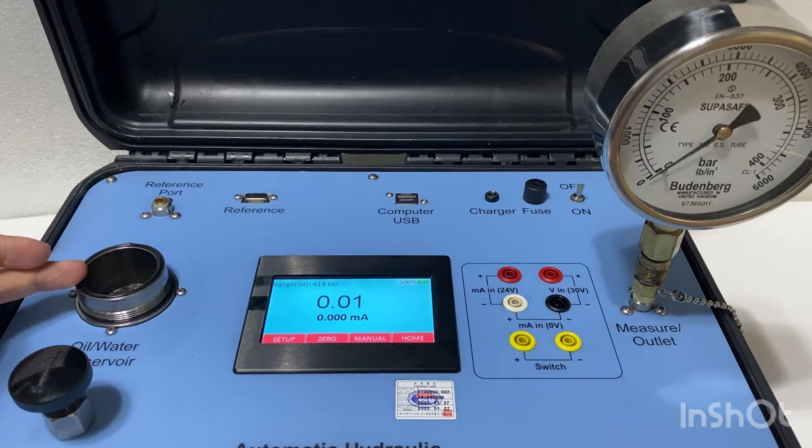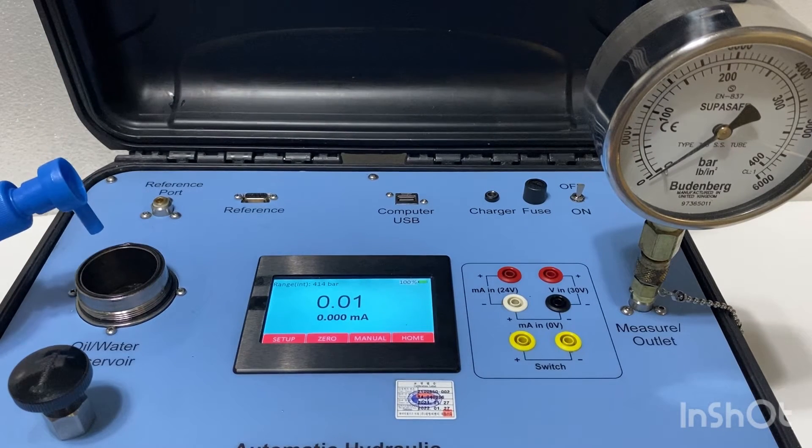Over here there's a water or oil reservoir. The customer can choose to use hydraulic oil or distilled water. I'm going to top up the water to about half the level.